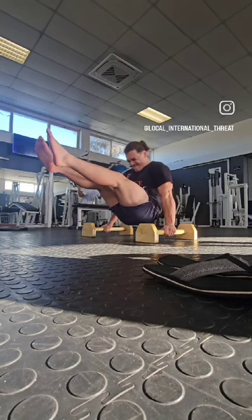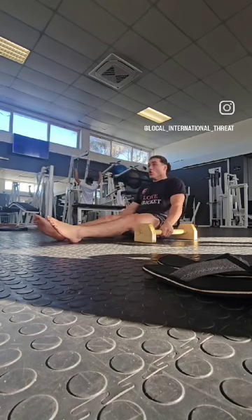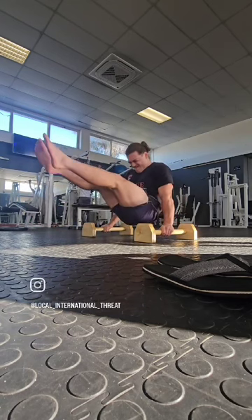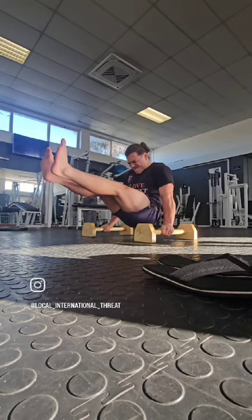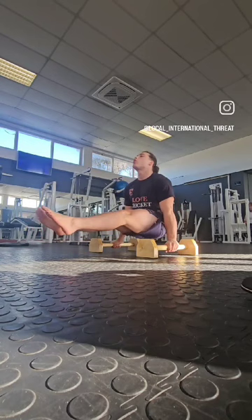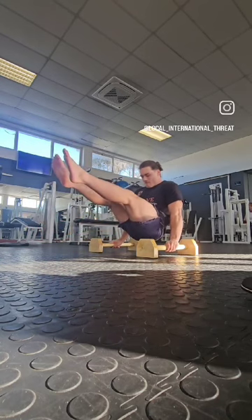It involves tucking your legs up against your body as tight as they can go, so that your torso and your legs create this V look. As you can see right now, my legs are nowhere near the height that I want them to reach and the straightness that I want them to reach.